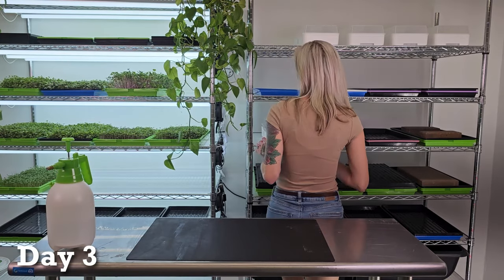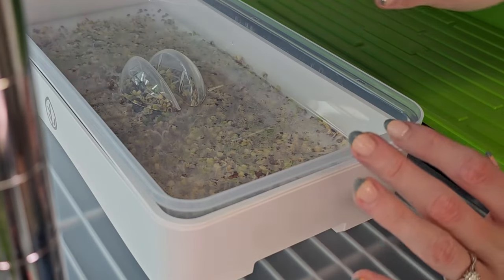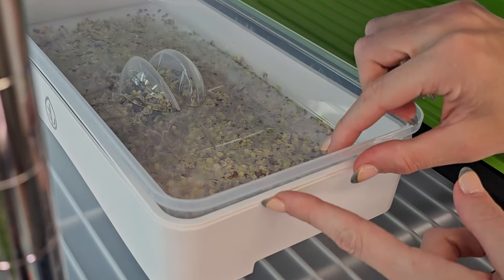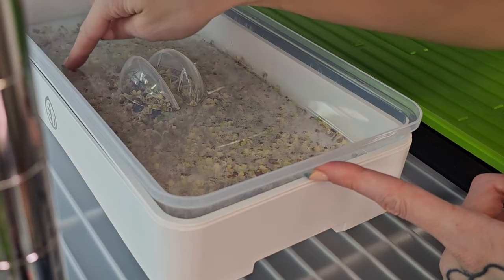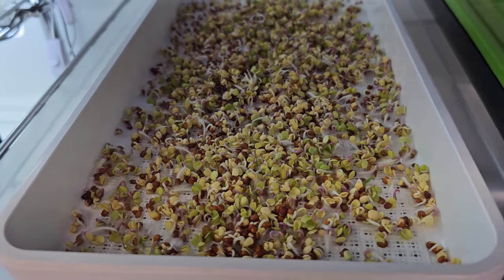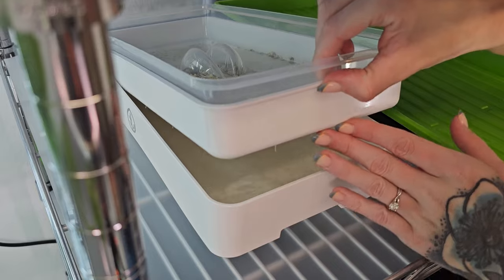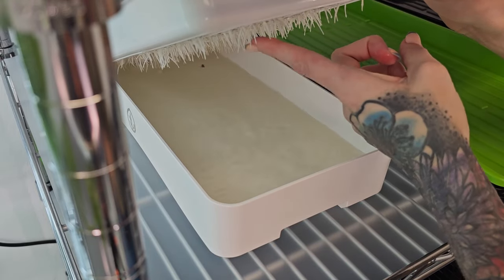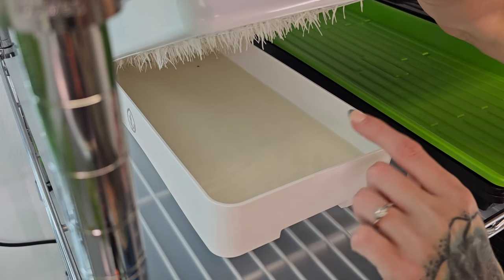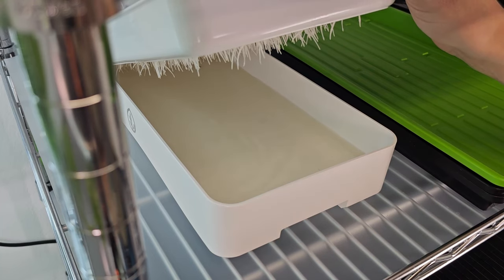Today is day three for our radish grow. I'm noticing that we are ready for the next phase. The lid is being pushed up by the germinated microgreens underneath, and I am also seeing more of the yellow plant than I am of those dark seeds. I want to check this bottom tray — we are seeing the roots coming through, so that's awesome. I'm noticing that the water in here is turning a little bit brown, so I'm going to pour that out and refresh it with new water.